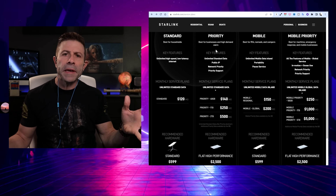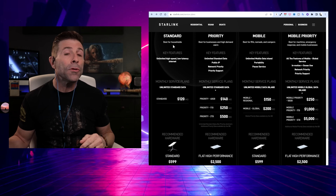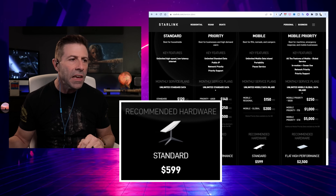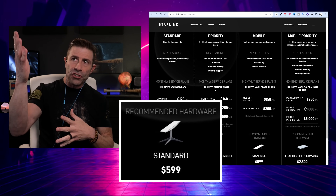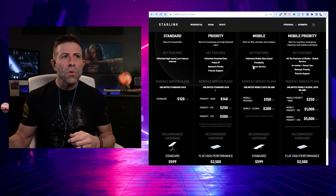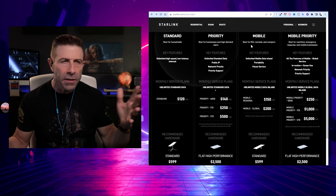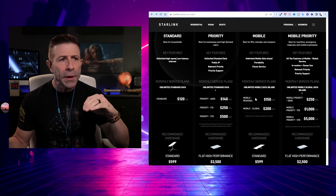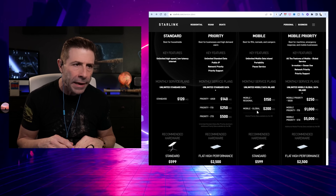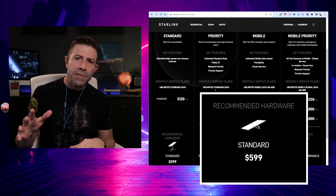Let's take a look at the plans to see who SpaceX recommends uses which hardware. For the best-for-households standard plan at $120 a month, the recommended hardware is the same as what we currently have — our second-generation dish — at $599. Now if we move to the mobile Roam plan, which is best for RVers, nomads, and campers, the price is $150 per month regionally or $200 a month globally. If we look at the bottom, it says recommended hardware and it's showing the new standard dish with the kickstand — but the price is also $599.